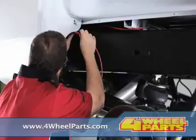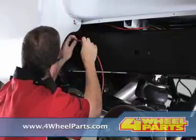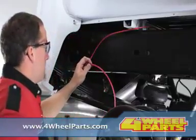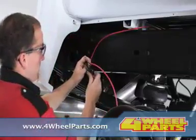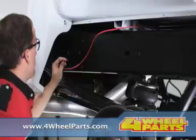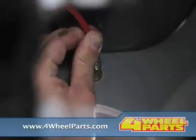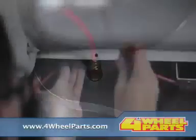Now, tighten all the lower bracket bolts. First, tighten the axle strap nuts so that the lower bracket rests on the axle. Then, tighten the nuts on the bale clamp to finish securing the air spring assembly to the axle. Follow the same steps for the installation of the air spring on the driver side of the vehicle.